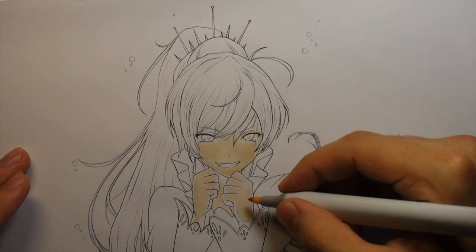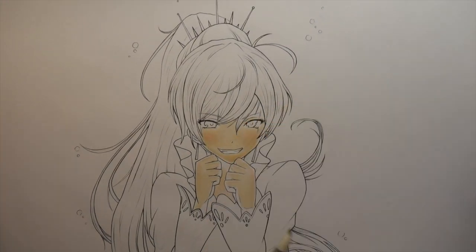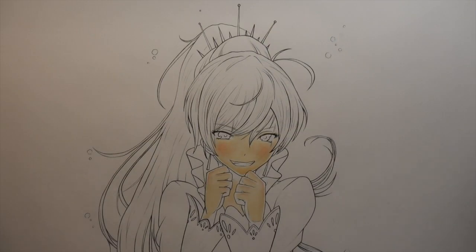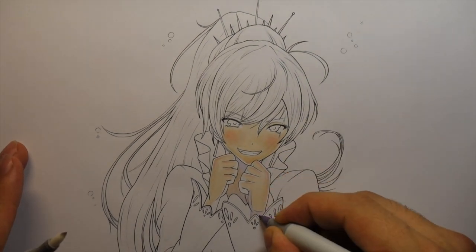I just want to start off by saying I know nothing about this anime. I used reference for this and I changed the line work up a tiny bit. I added some extra hair strands and stuff like that, but it is very much a reference.